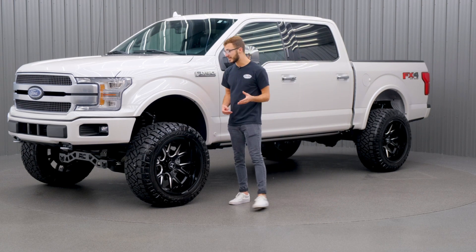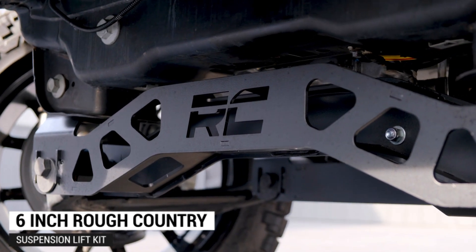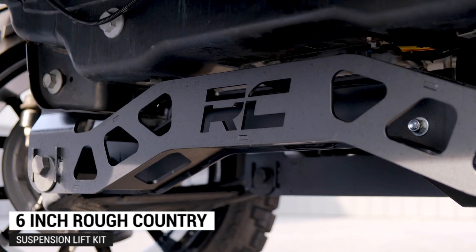First off, I'm gonna go over the lift kit that we added, which is going to be the six inch Rough Country suspension lift kit with the lifted strut.